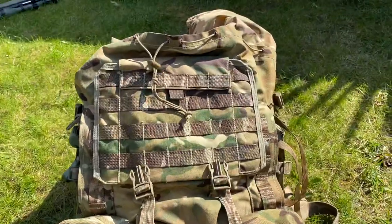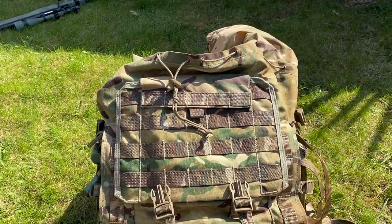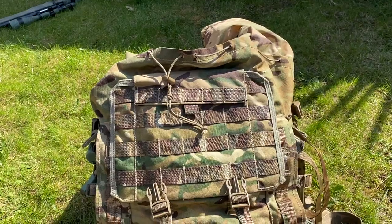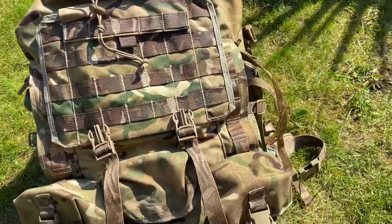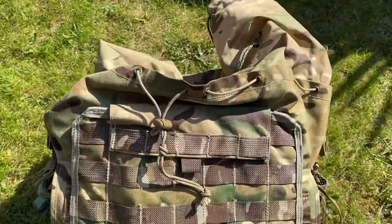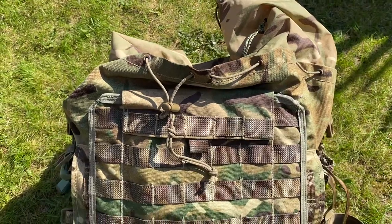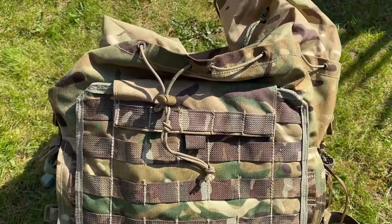That's a quick overview of my Bergen. Like I said, it's a PLCE short back Bergen with a few extra modifications, and I'm going to be looking at getting a little bit more done to it. If you have any questions about the Bergen itself, just drop a comment or message my Instagram. Thanks for watching and I'll see you later.